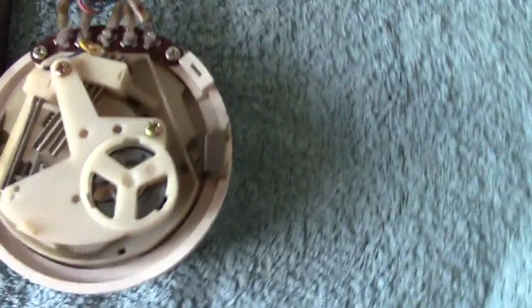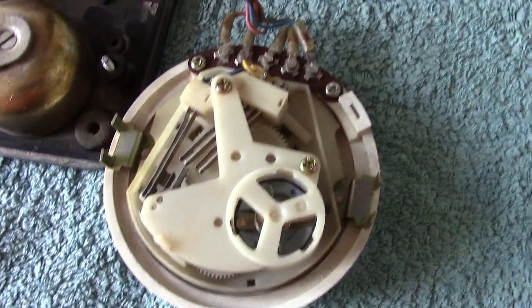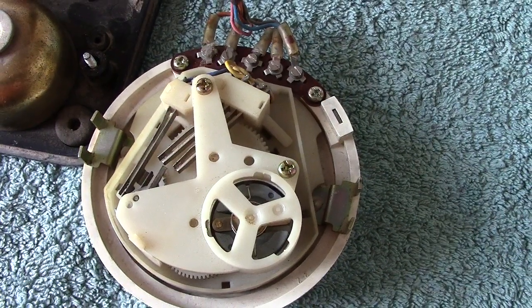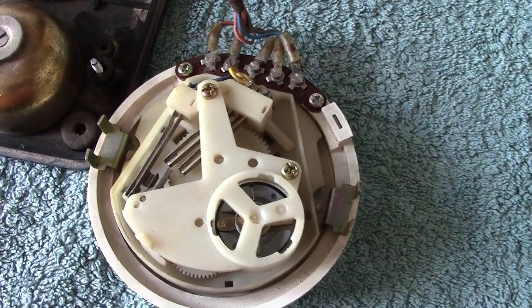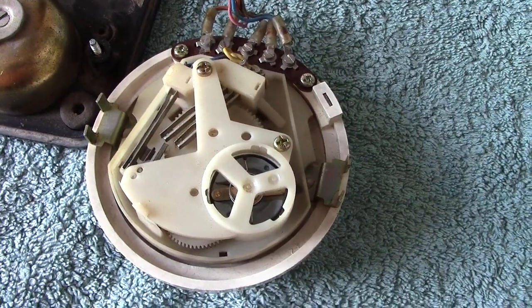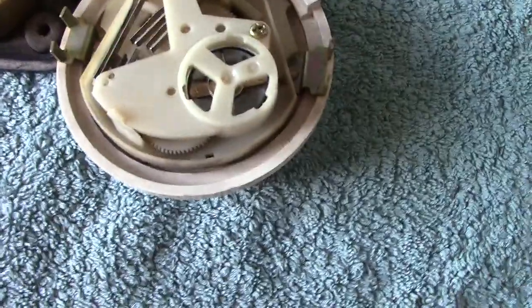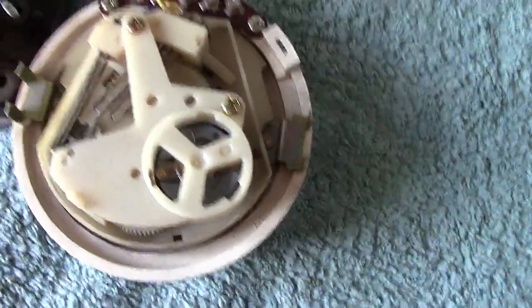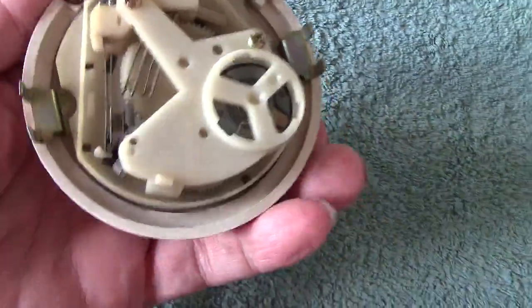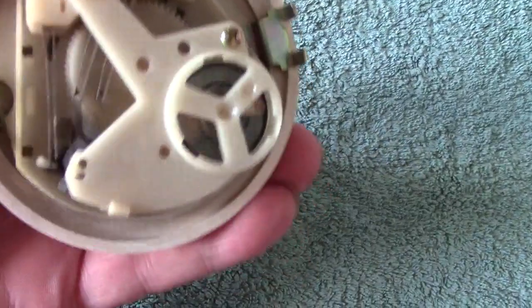We can remove the dial — it's quite easy to move, as you can see, rather plasticky. Nothing like the Western Electric dial that was originally used in these phones. This is more reminiscent of the American type of dial.